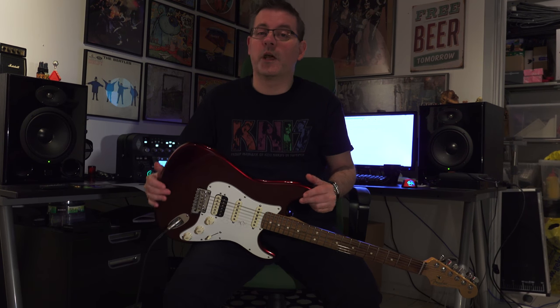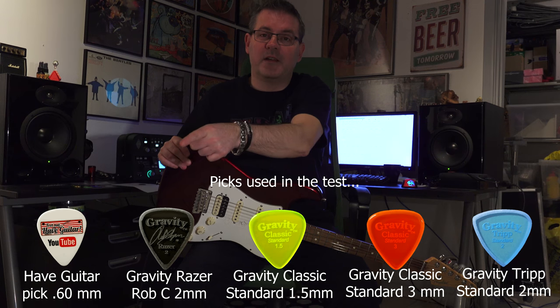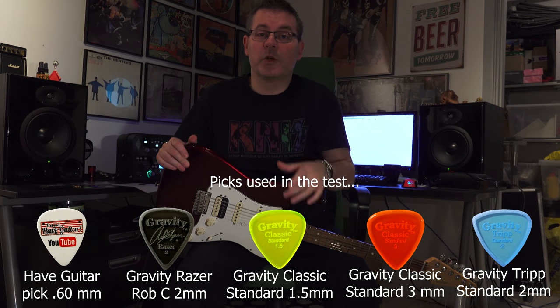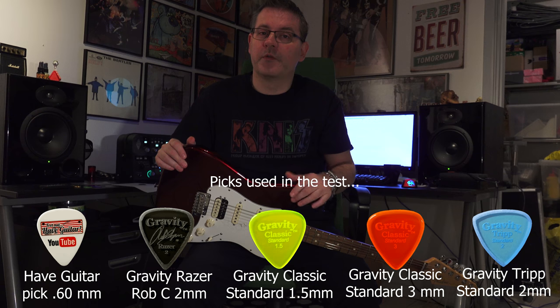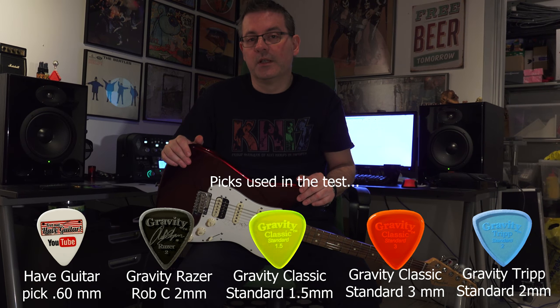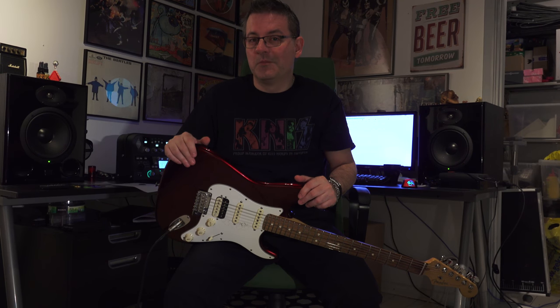I will try out five different picks, playing the same riff as a line recording — just for the scientific aspect of it all. I will not at first reveal which picks they are, and you won't see me playing in the first round. Then you can guess: I'll put the five picks on screen but not in the order I play them. Then I will reveal — you'll see me playing, you'll see the pick, and you'll hear the same riff again, and you can see if you guessed right. Just a fun little novelty thing I came up with for this video. So here we go.